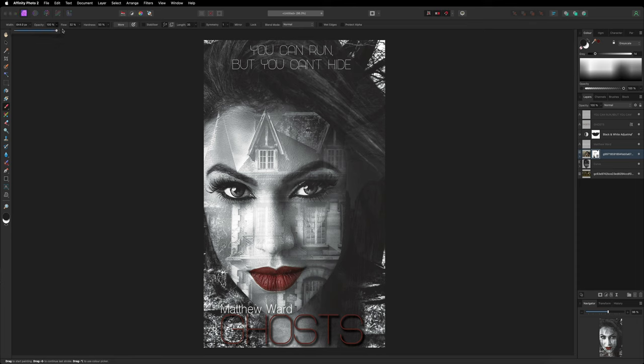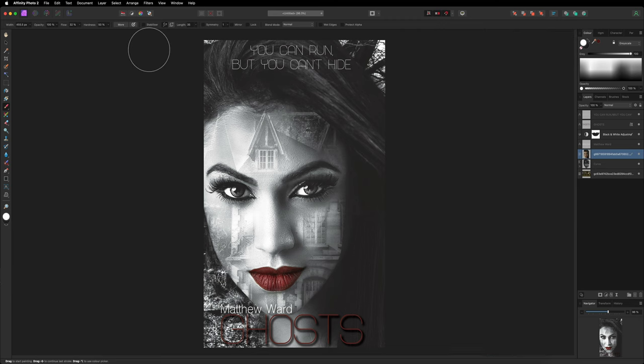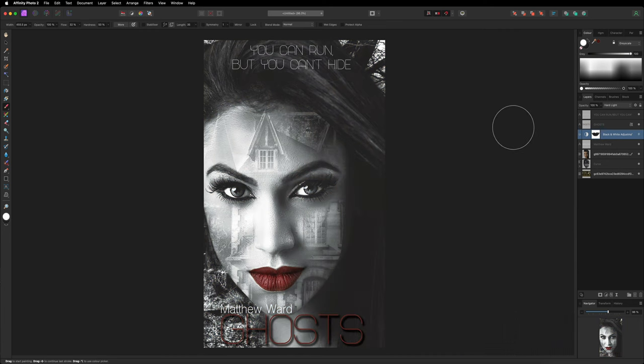I'm going to go back and bring the hair back in over this side — I'll select the mask, grab the paintbrush, make it a bit bigger, bring opacity to 100, change color back to white, and paint over the hair to blend it in. Looking at this I actually prefer the opacity back at 100 on the girl layer, so I'll put that back. That's looking much better. If you decide you don't like it in black and white, you can simply turn off the black and white filter to bring the full color back. For a horror book though, I prefer the black and white — it looks a little more scary. That's it for today's video, I hope you found it useful and learned something new!